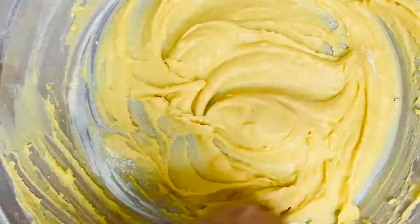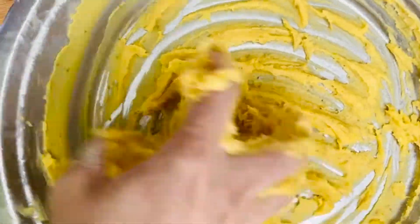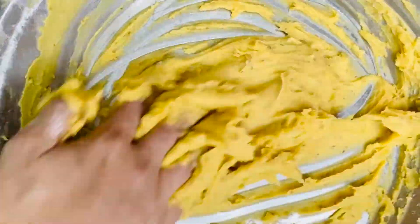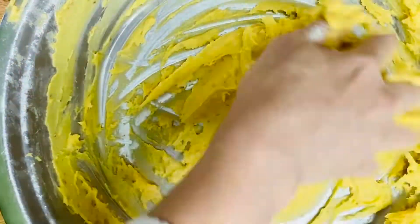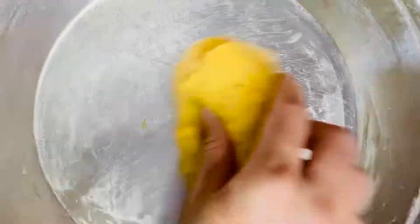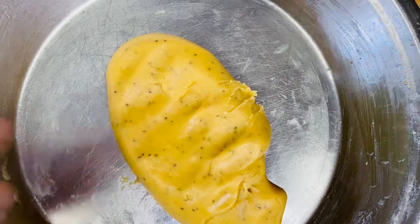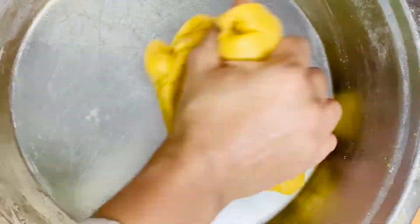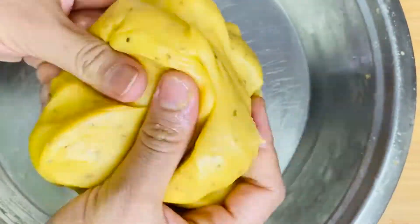You just have to keep kneading the dough — it might seem very sticky at first, but keep kneading for around 10 minutes. In between, you can grease your palm with oil; I used oil around four to five times. After 15 minutes, the dough won't stick to the vessel or to your hands — that's when it's ready. Then you can start making gathia using the gathia jali.